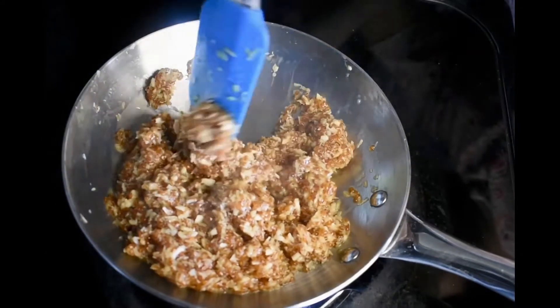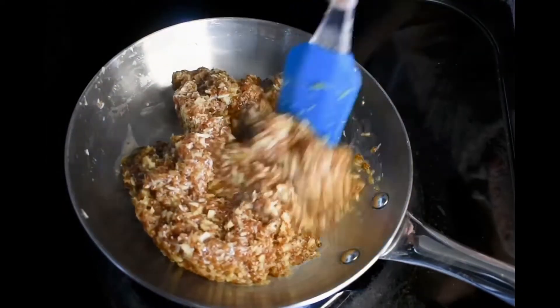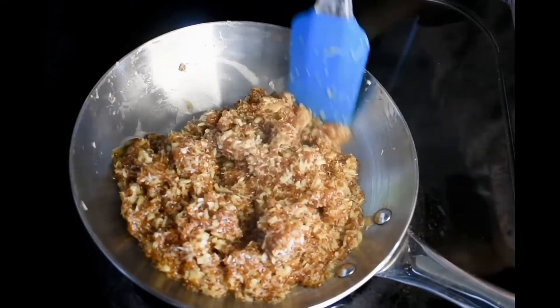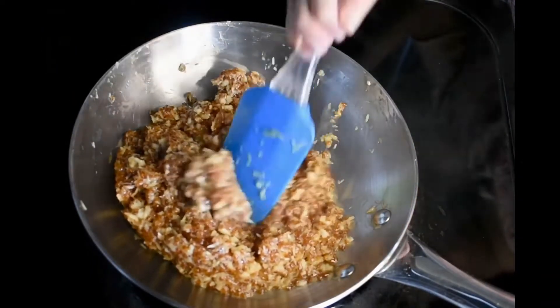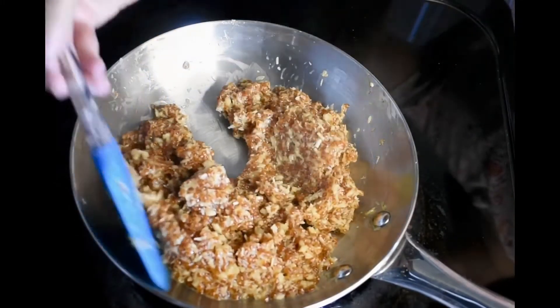These Ariba seeds are very healthy — they are memory booster seeds. These are very useful for children and for lactating mothers. Now we will mix it all together. We have to stir it once again.